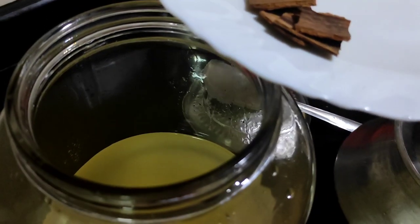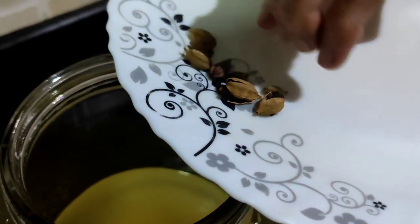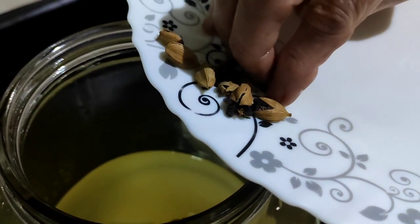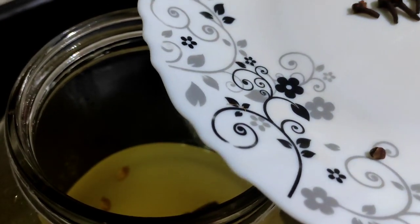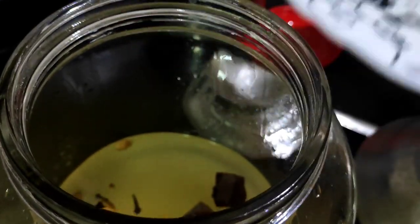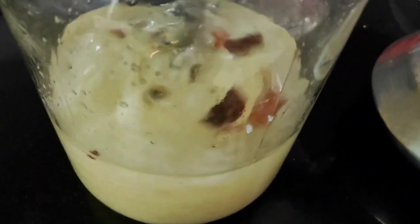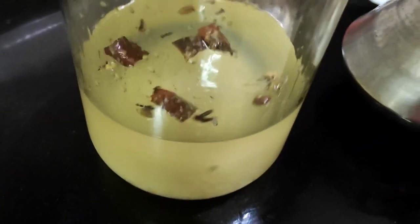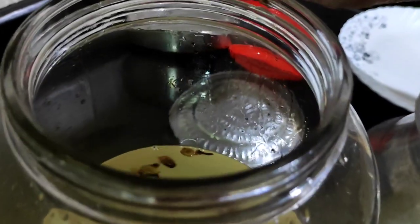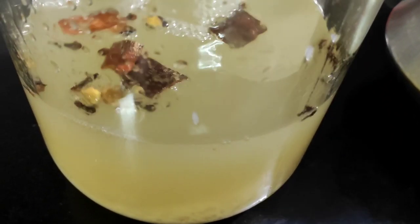Now we add the spices: we drop in the cinnamon sticks, followed by the cardamom, and finally the cloves. We stir all the ingredients together. The final ingredient to add into the wine maker is the yeast — we add it and give everything a final stir.